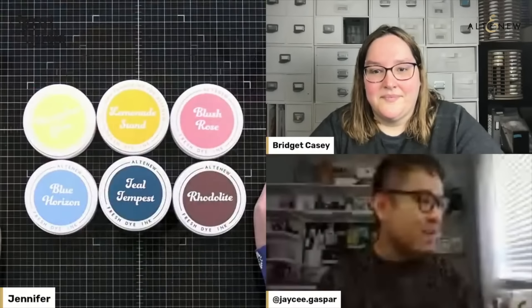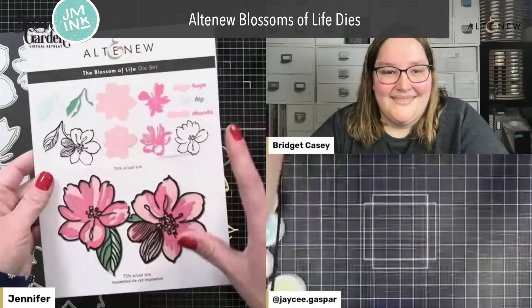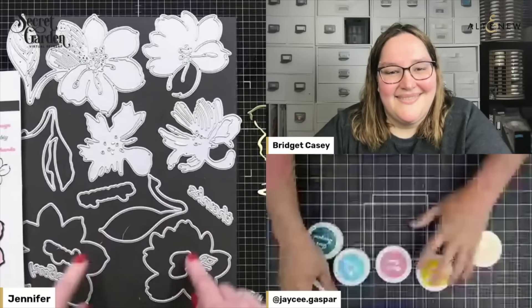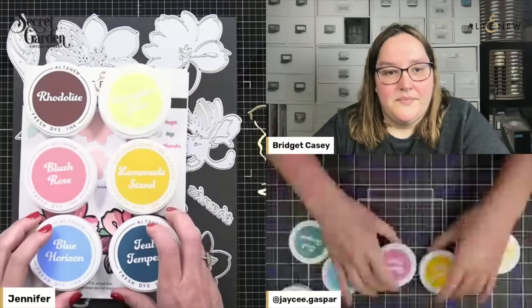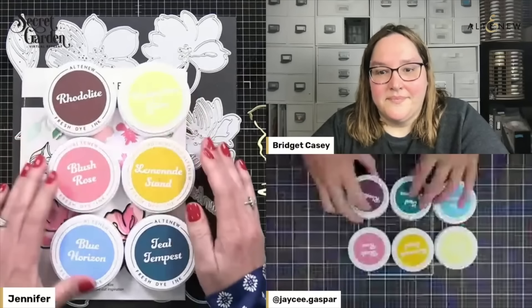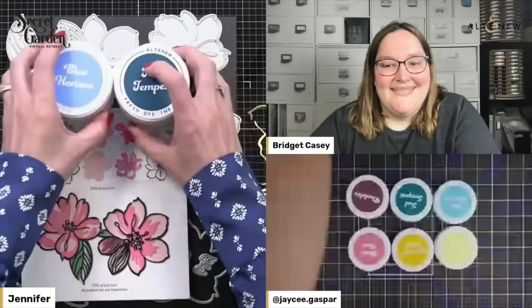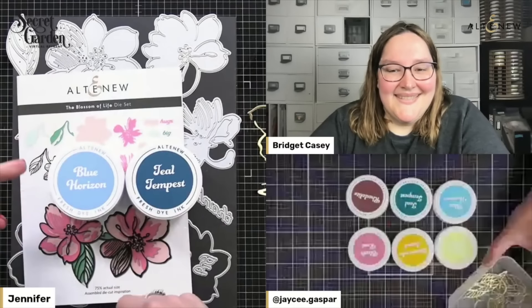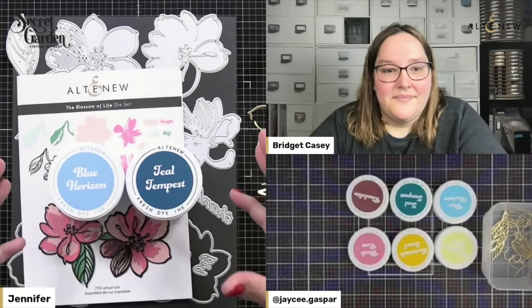The Blossom of Life die set is already out — it's an older set from Altenew. It also has the Hugs Big and Thanks and the Shadow dies for those. So we're going to use this along with the new inks. You get these inks in the upcoming Secret Garden event, which is in May — May 4th, right Bridget? Yes. The Secret Garden event is an all-day packed full of classes and JC is one of the teachers and so am I. There's lots of great products included. If you look in the description, there's a link where you can see what all the products are included in the class.